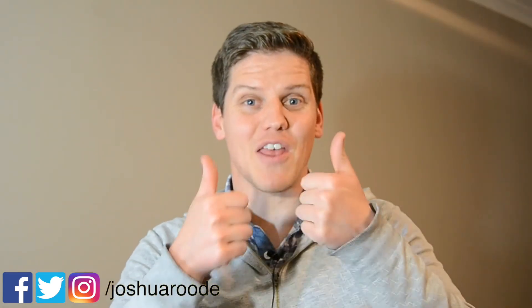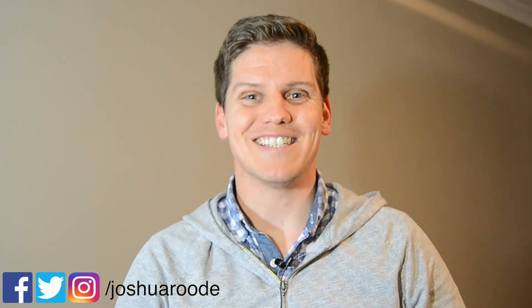Thanks for taking the time to watch this video. If you liked it, give it a thumbs up. If you thought it sucked, give it a thumbs down. But most of all, have a fantastic day. Cheers.